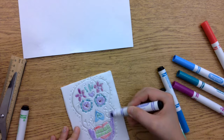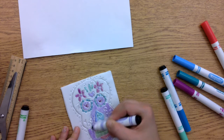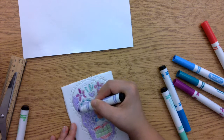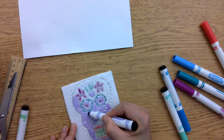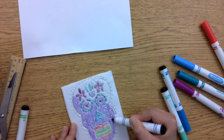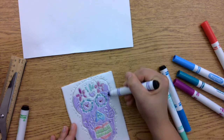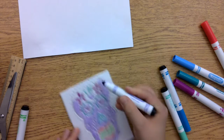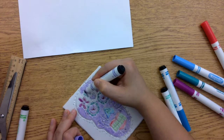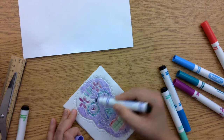Whatever colors you use the first time, you're going to use for the second print, so be mindful of that as you are working — or at least that's what I have my students do. With our time frame, it's hard to have time to clean the printing plate, let it dry, and then change colors. So for the sake of time, students typically use the same colors for their second prints.